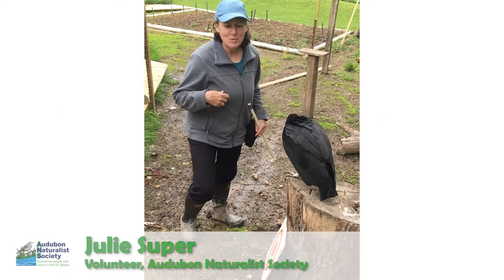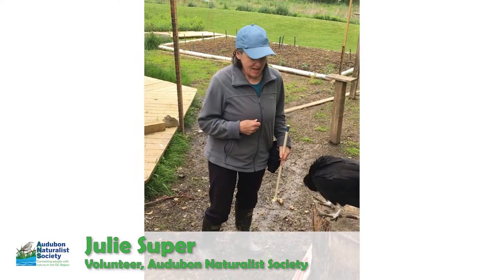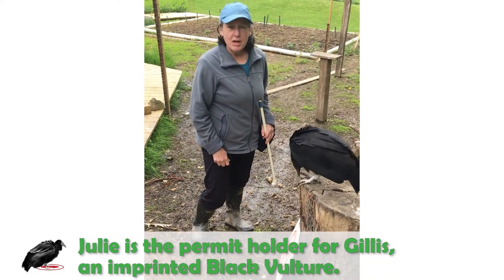Hi, my name is Julie Super. I am a volunteer with the Audubon Naturalist Society and I am the permit holder for this young imprinted black vulture. I'm going to talk to you today a little bit about her training.